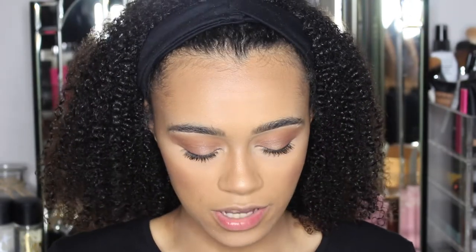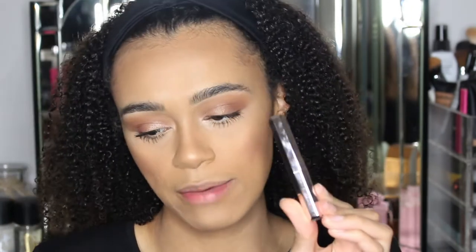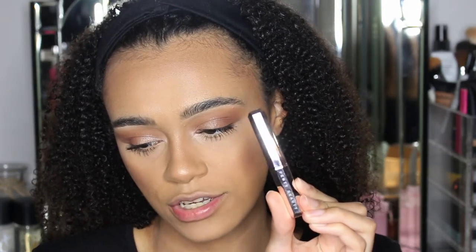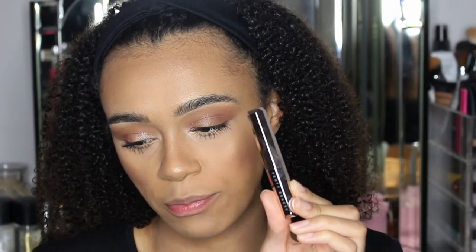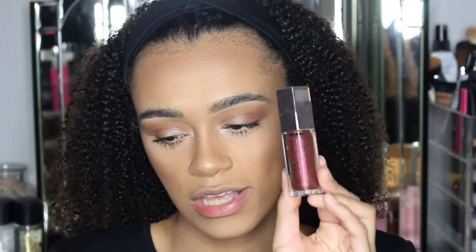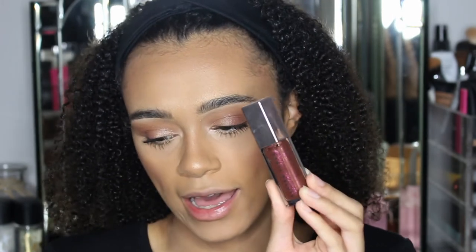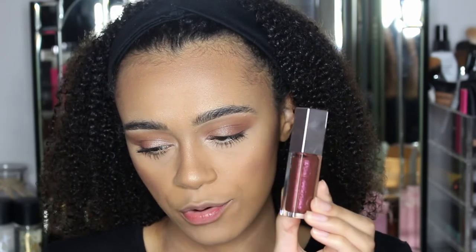Usually with lipsticks you'd think they'd all have the same kind of packaging, but with Fenty Beauty I love how they always change it up. This was the original Mademoiselle lipstick packaging — sorry, it's got fingerprints all over it. Then the Gloss Bomb came out in this packaging with that nice shiny mirrored lid where you can see the bottle and product inside.